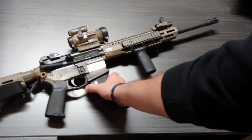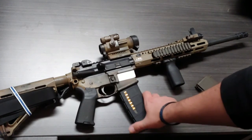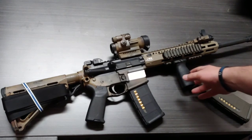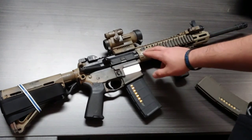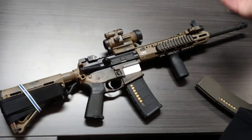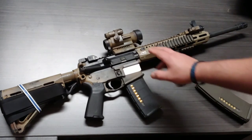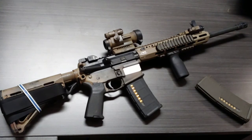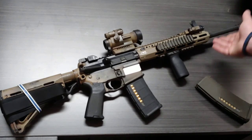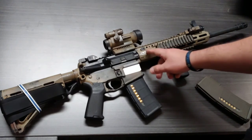The M-LOK foregrips here were kind of an aftermarket thing I had to get when I first got this upper receiver. I had a longer foregrip that went all the way up to here. After a while I didn't like how long it looked relative to the barrel, so I changed it out to something a little shorter. I liked the way it looked too. That change was cleared and approved.